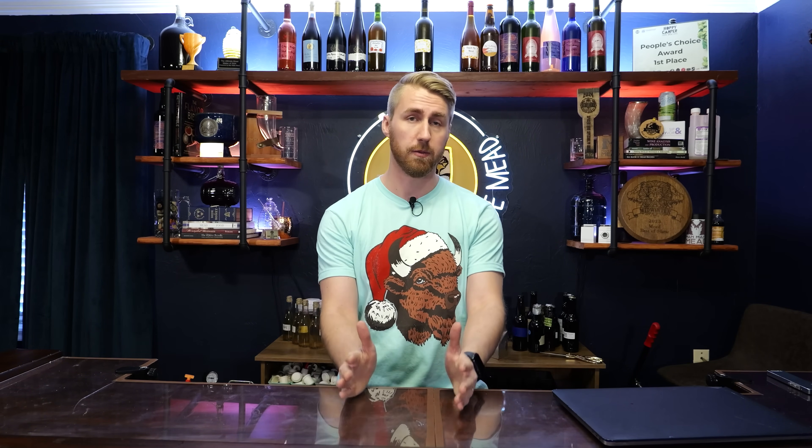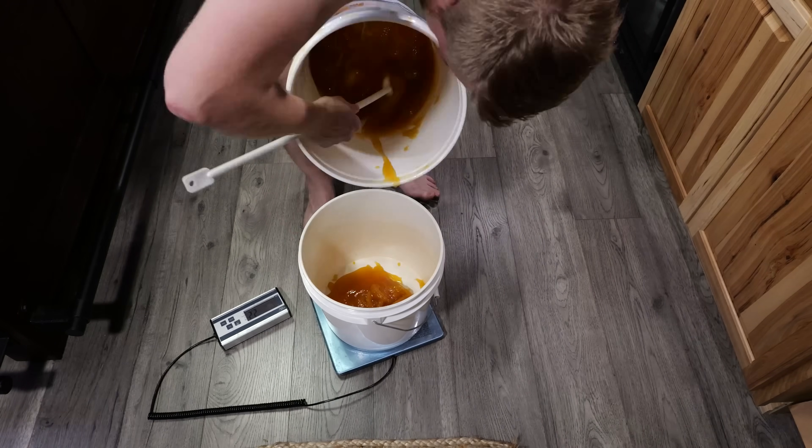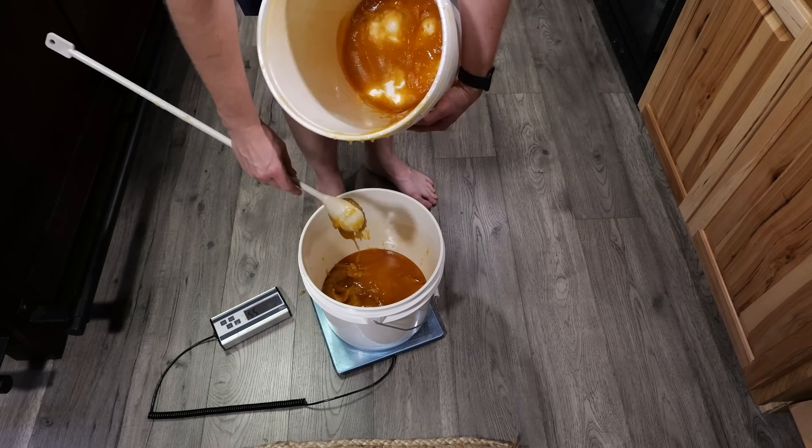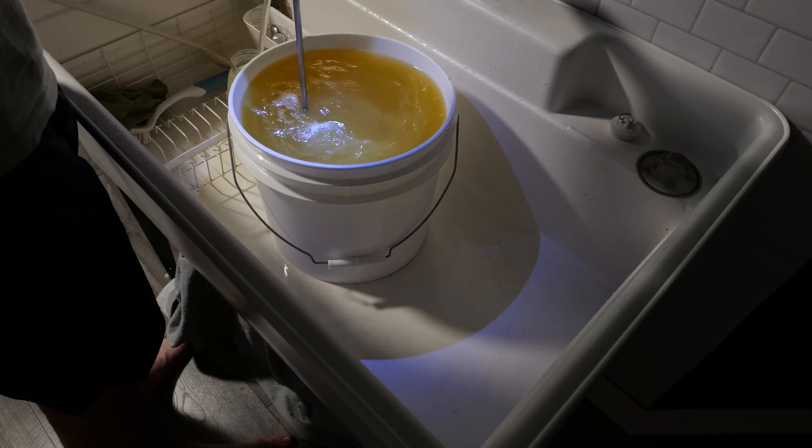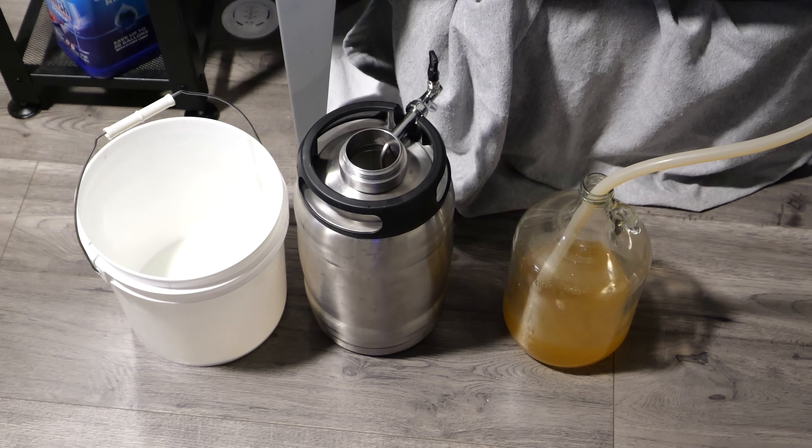This test is super simple. I saw this on Brewlosophy with beer and thought, they didn't do it with mead. So let's talk about mead. Essentially, this is testing to see for fermentation — not aging — if you were to ferment in a plastic bucket versus a glass carboy or a stainless steel vessel, if there'd be a noticeable flavor difference. What we did was we literally made a big batch of must, which is of course the honey-water mixture. We split it into three vessels: a plastic bucket, which had lots of head space on it,